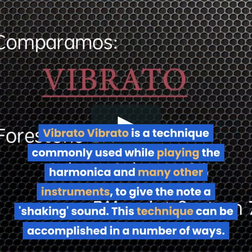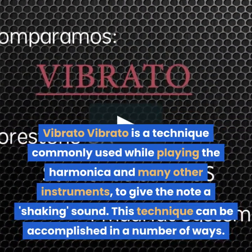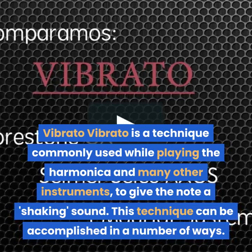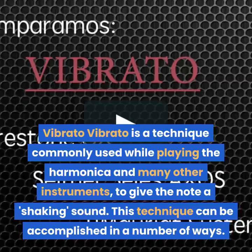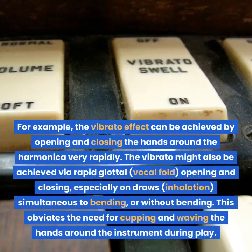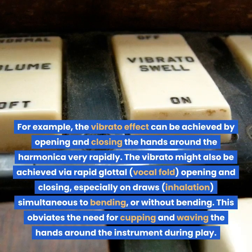Vibrato. Vibrato is a technique commonly used while playing the harmonica and many other instruments to give the note a shaking sound. This technique can be accomplished in a number of ways. For example, the vibrato effect can be achieved by opening and closing the hands around the harmonica very rapidly.